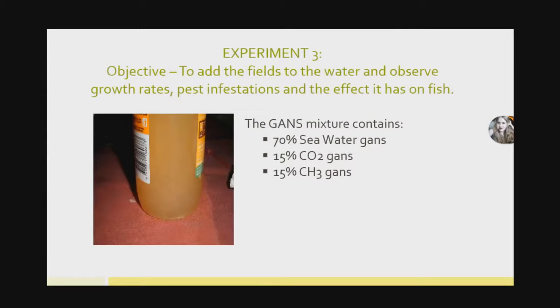The third experiment is where we got the most interesting results from. What I wanted to do was try and add fields to the actual water that we use, to see if there are any effects on the growth rates, pests, or any effect on our fish. I used the same GANS mixture: 70% seawater GANS, 15% CO2 GANS, and 15% CH3 GANS as a mixture, and placed that into a sealed bottle.